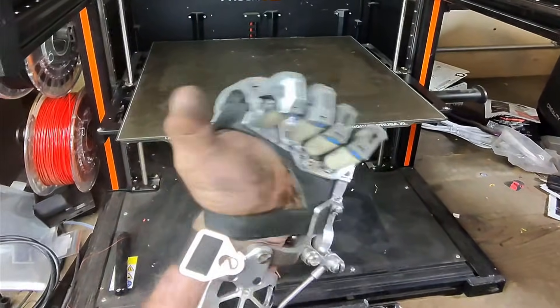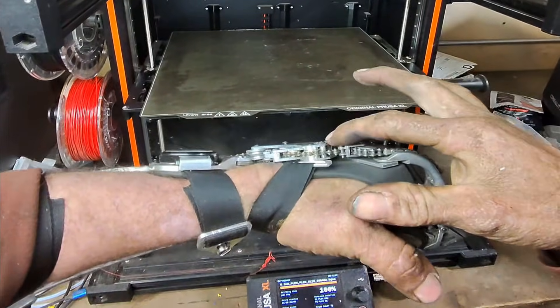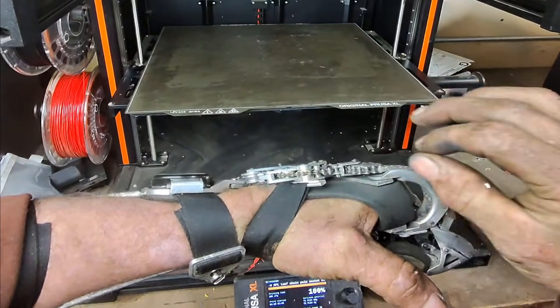Check it out, this is my new hand. I have the leaf chain winder, so it's about an eighth inch skinnier here.